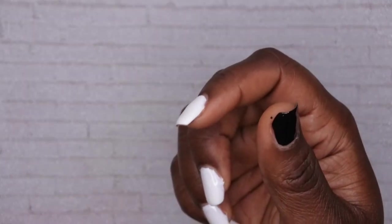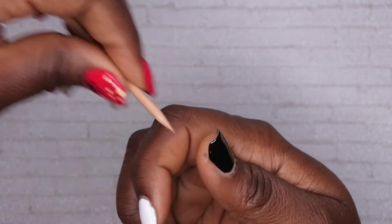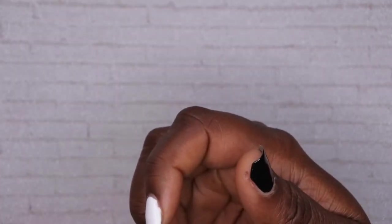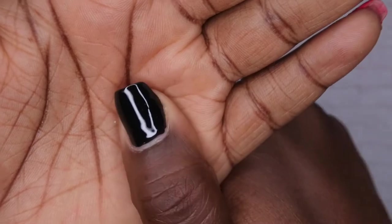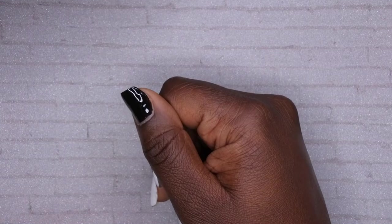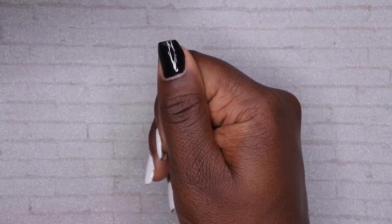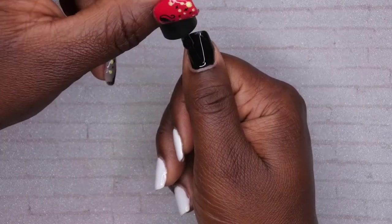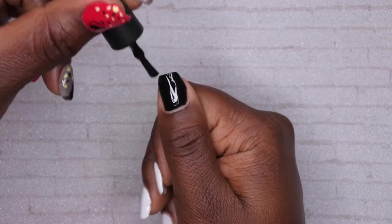If you're not using Beetles gel polish, you're really missing out — it's quality products at an affordable price. I'll link everything in the description below. I applied one coat of black and I'm curing this for 60 seconds. I'm shocked at how opaque it is. I'm going to apply a second coat just because I'm used to two coats, but honestly you can get away with just one.